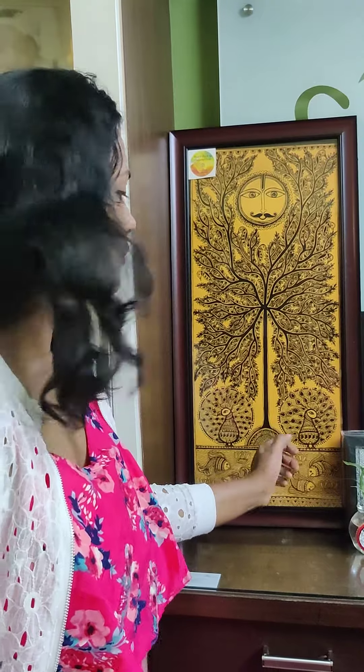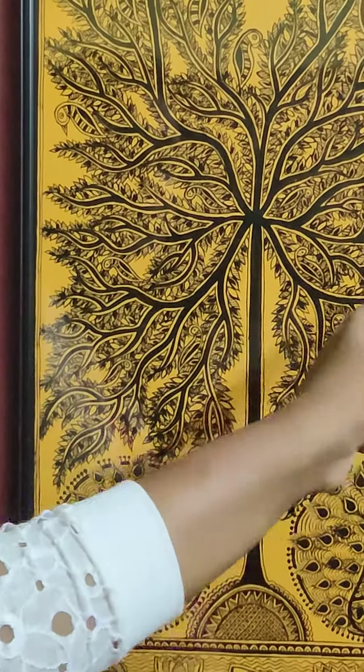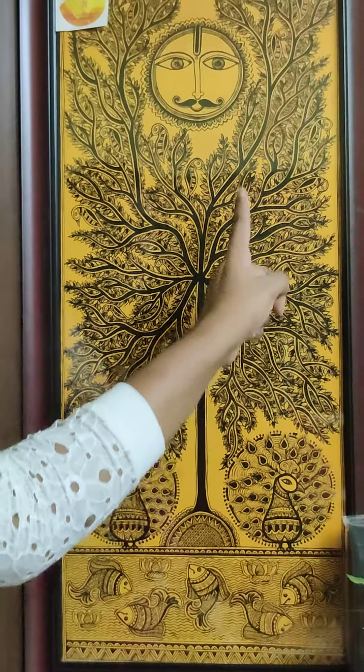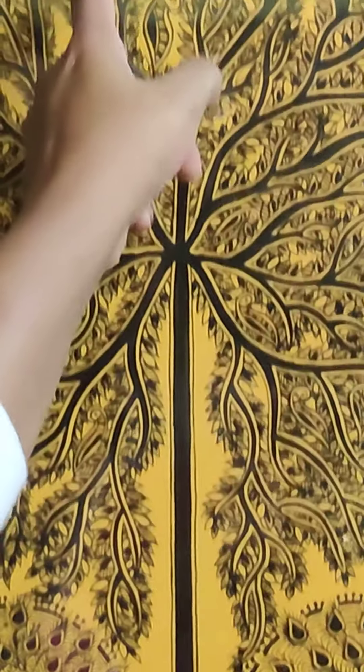What I have drawn, I will tell you. We have started making the branches. First, we have drawn the branches, then saved the spaces. Then, we have to draw the birds.